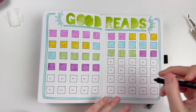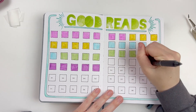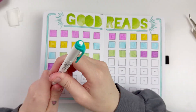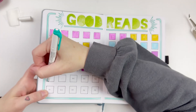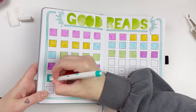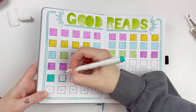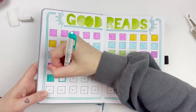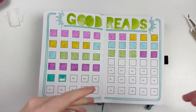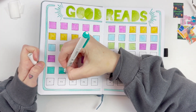Then of course I have my Goodreads challenge. On the app I've put that I wanted to read 100 books this year. I don't know that I will make that amount, but that's perfectly fine. I did 100 little squares, and for each month I fill in the squares for each book that I read. This month I've been going with my goal of seven books every month, so I have seven books read and I'm filling in all those squares.